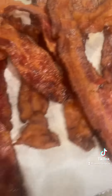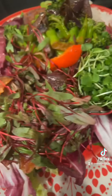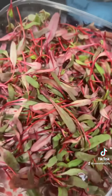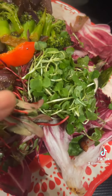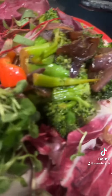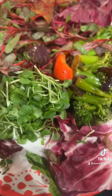Here is my salad. I have on here some microbeets — those are microbeets. That's watercress right there. I have radicchio, I have romaine, and not a lot of romaine. Then bacon, stir-fry broccoli with red bell pepper and red onions.